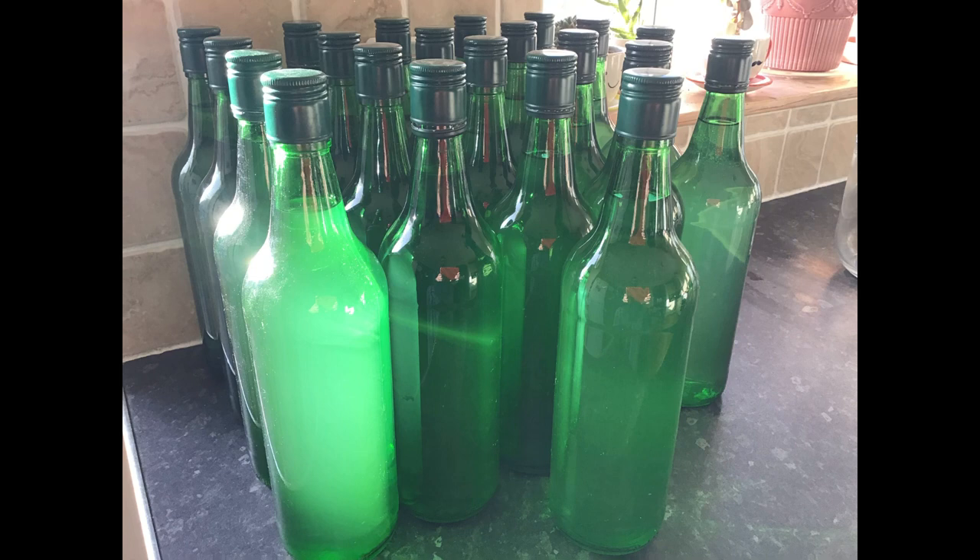That's my gin done with the maceration technique. Hopefully later on — probably months and months down the line — I'll have a go infusing in the vapor column as a slight comparison. So there we go, until then, bottoms up.